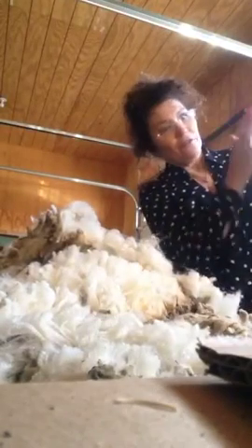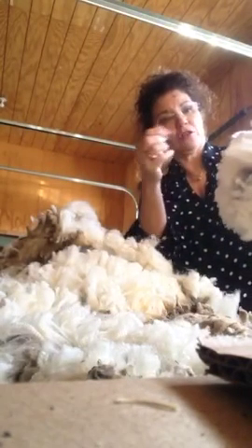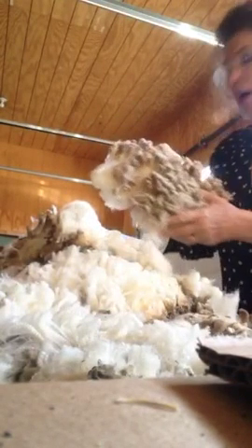Here's a second cut — I'm fluffing out the lock to make sure there are no second cuts. If I see something dark, I'll pull it off, and then I put it in the box. The stuff that is nice but not quite as nice, I spin myself.